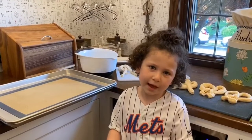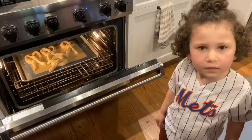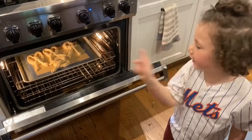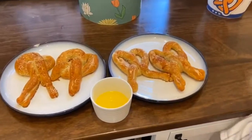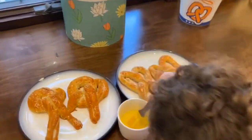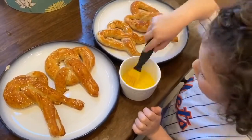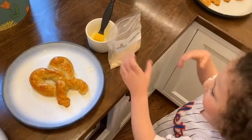Maybe my mom, dad, or brothers. Have a grown-up put them in the oven for five minutes. Now we took them out of the oven — they look and smell amazing. Now it's time to paint them with butter. Now the cinnamon sugar.